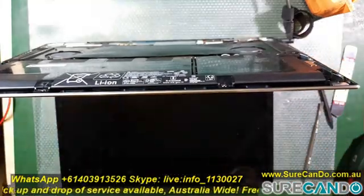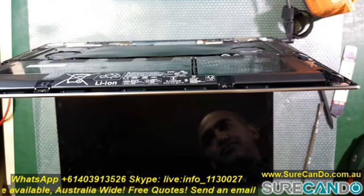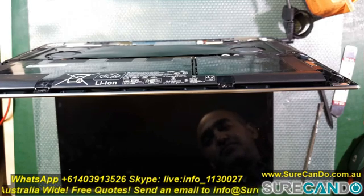Now let's put everything back together and go to the HP website, download the latest BIOS available, and flash the BIOS.